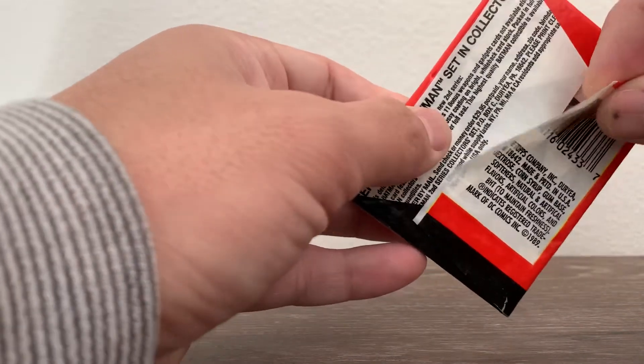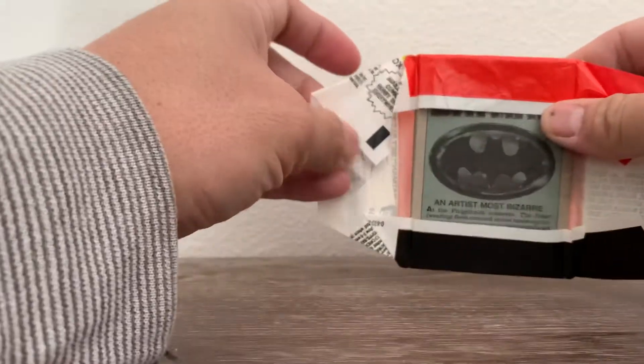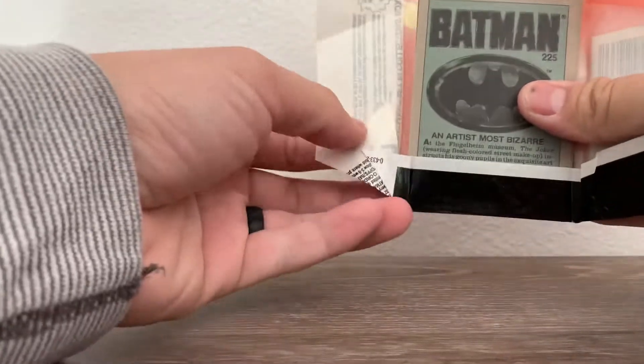Let's go ahead and open it. It opened fairly easily, as you can see — didn't struggle whatsoever, because of the wax paper material.